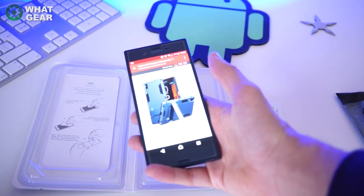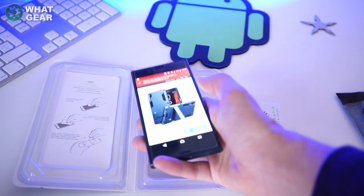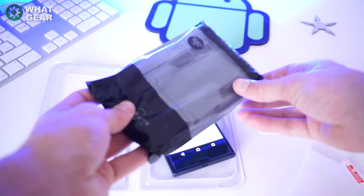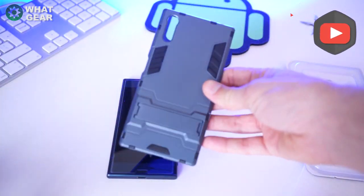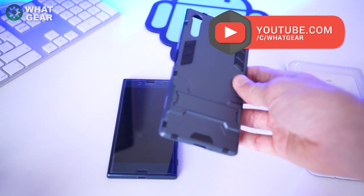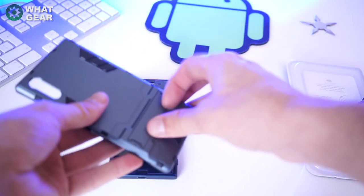It's called the Xperia XZ Full Body Shock Resistant Armor Case — this is the dark blue one. Out of the packet it's really, really nice. It's quite futuristic, almost like a Halo or Stormtrooper armor style. It's got a little kickstand here as well.